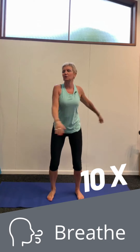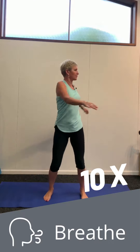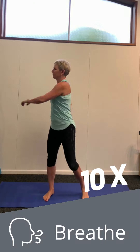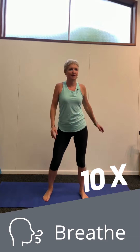Spine, we're going to rotate — trunk rotations. Loosening up, creating mobility on the spine. Really good for golfers as well. Loosening up the back.